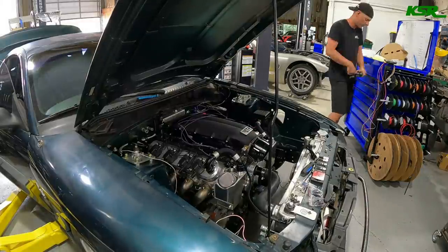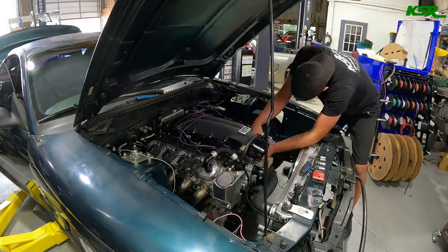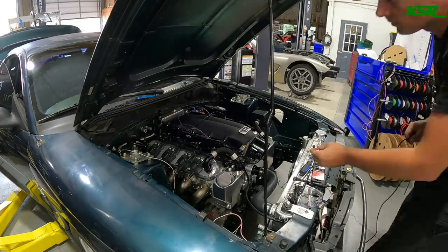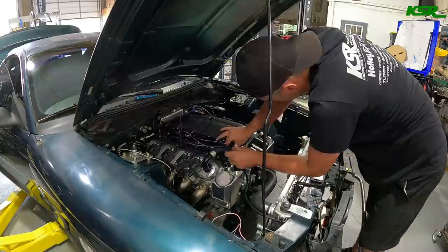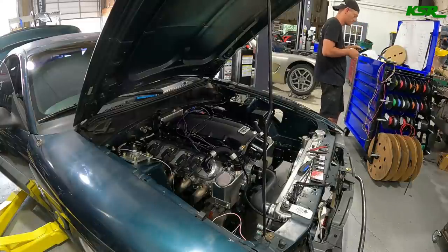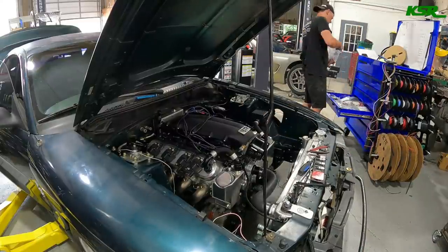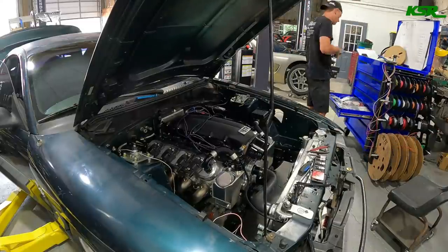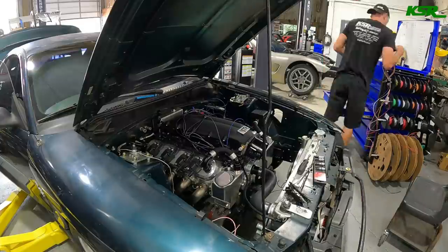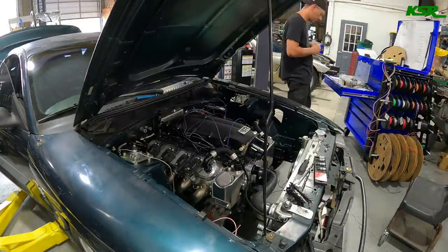I'm measuring out and completing the terminals for each connector. Once a connector is populated, I heat shrink 8 to 10 inches of all the bundled wires right at the connector, then bring each connector harness from each sensor to a joint section. Once they're out of the car, I heat shrink the whole bundle together into one loom until it gets close to where it needs to go, then it branches out and plugs into each individual sensor. It makes for a very clean harness but it does take time — there are a lot of terminals and wiring to complete for these engines.